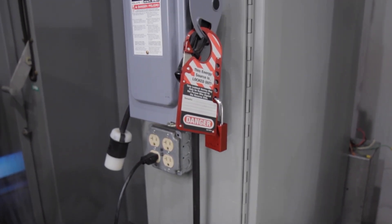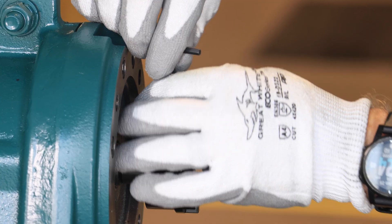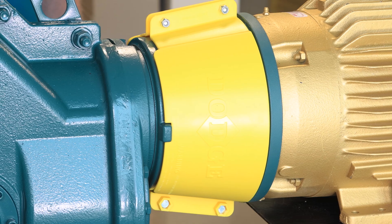and is a supplement to instruction manual MN1695. Before installation, ensure equipment is turned off using proper lockout-tagout procedures. Use required personal protective equipment and ensure the reducer is properly secured.